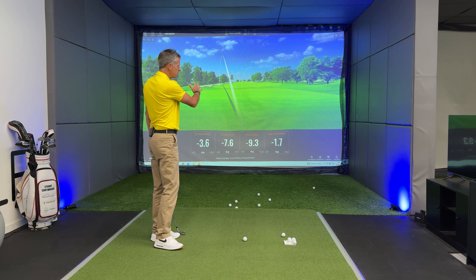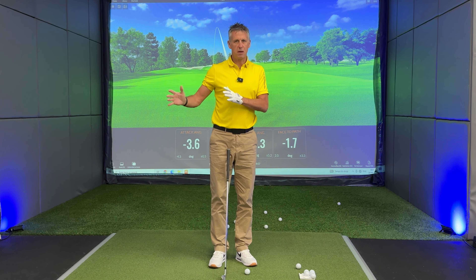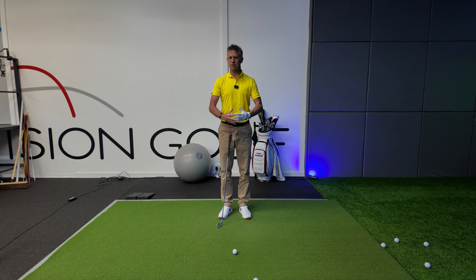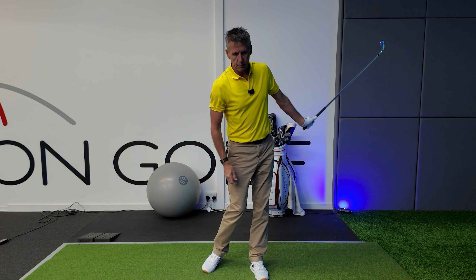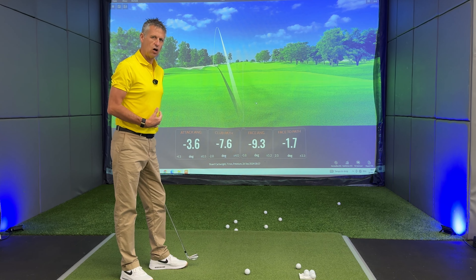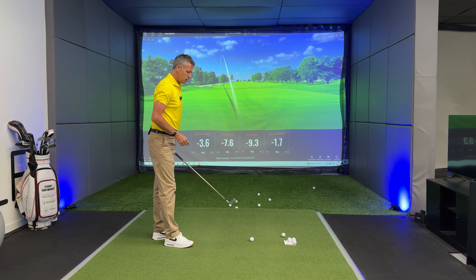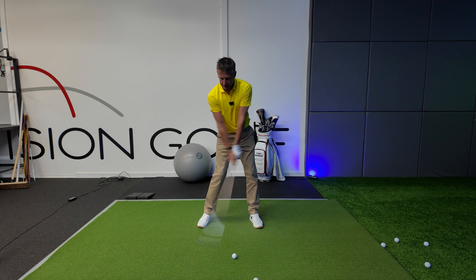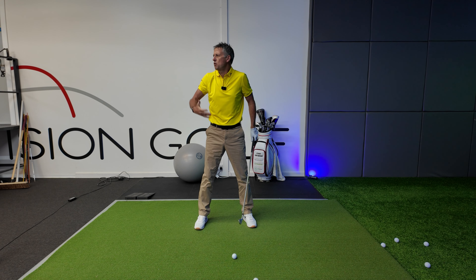In his particular circumstance, opening up at address actually caused him to hit some fades. When you're a better golfer — and I don't mean to be disrespectful to anyone that plays the game — what tends to happen is you really get a good sense of where you are stood in relation to the target and how unloading the golf club through strike will send the ball.